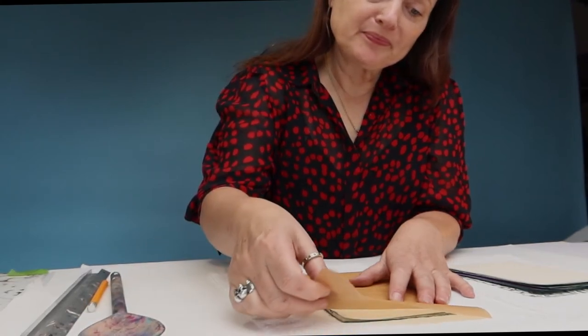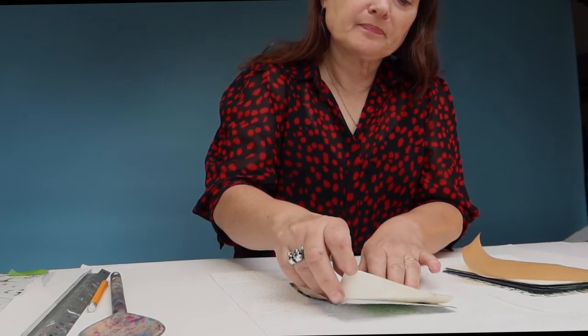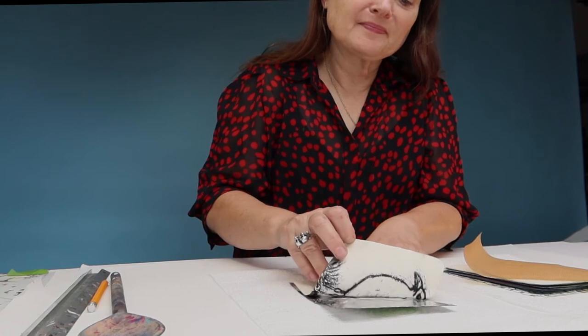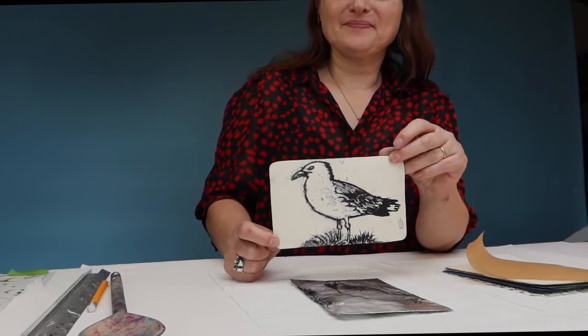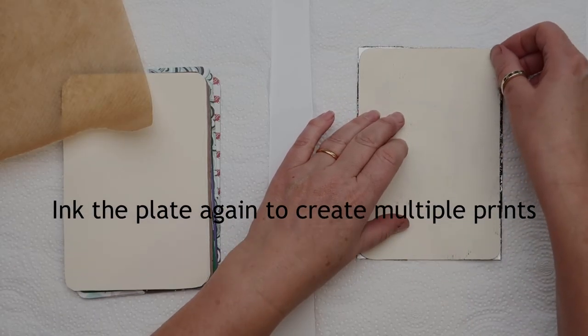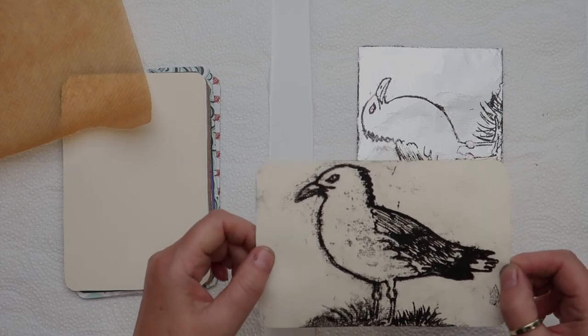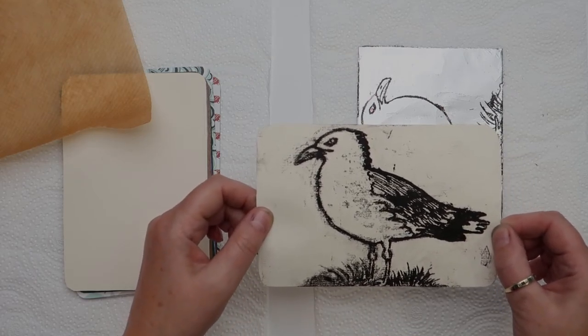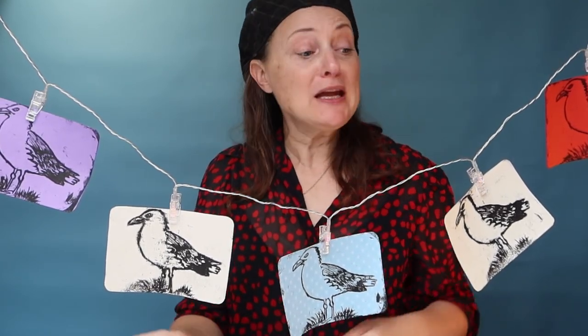Now let's have a look how I've got on. There we go — not bad! I hope you enjoyed cola lithography. As you can see, from one plate you can make many prints. So why not print, share your ideas, do a print swap, and hang some of these in your window.